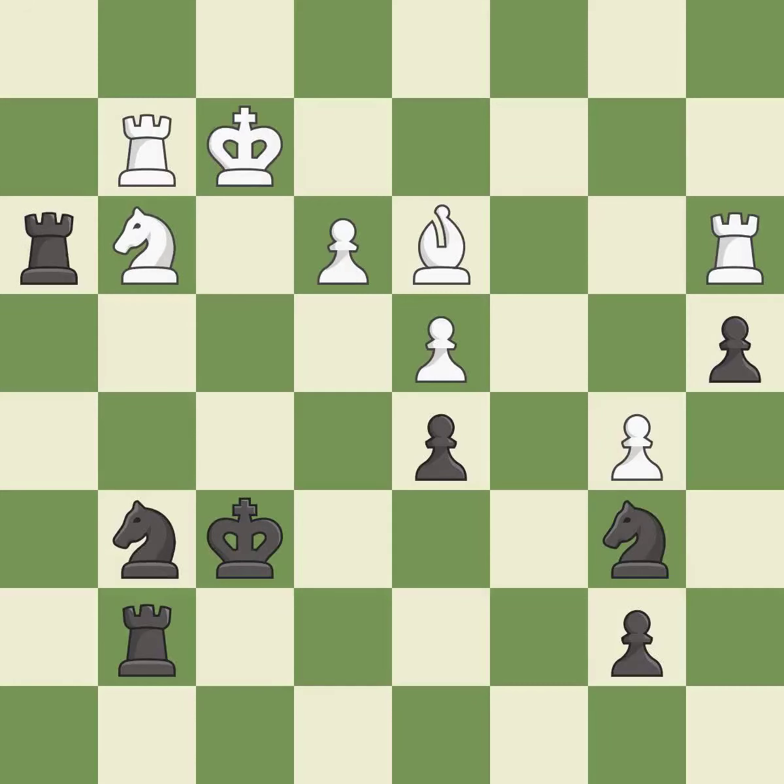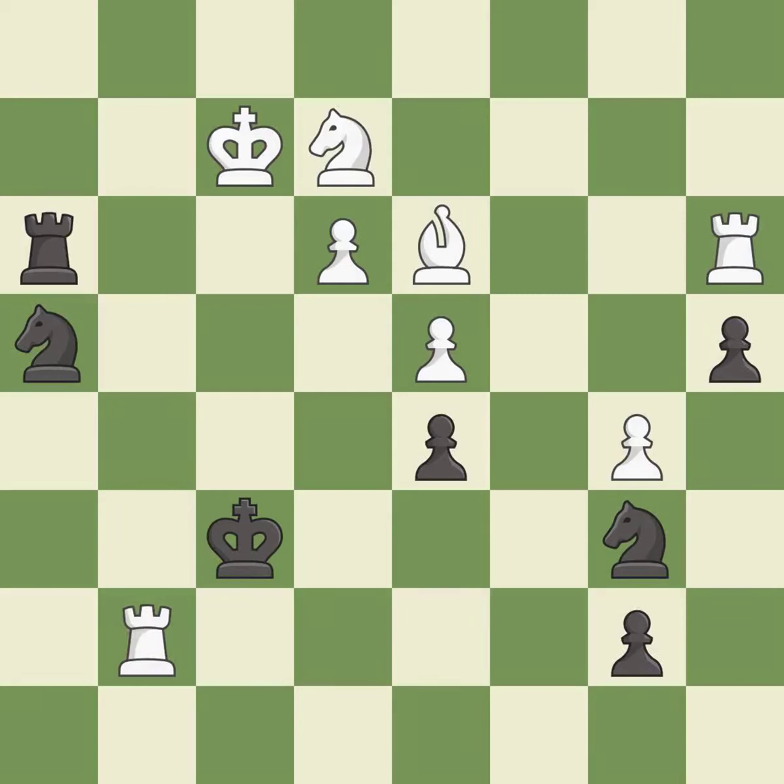This move puts the rook on a safer square — it is excellent. This threatens to win a knight. This allows the opponent to reveal an attack on a rook — it is a mistake. This exposes an attack, threatening a rook — it is best. This is the start of the endgame and white is equal — it is best.